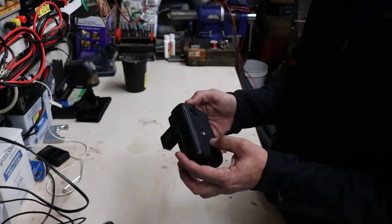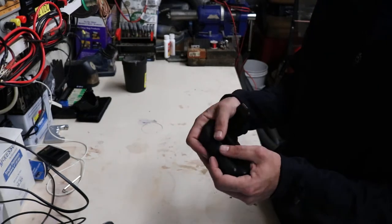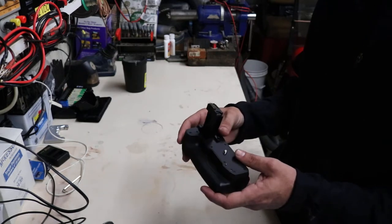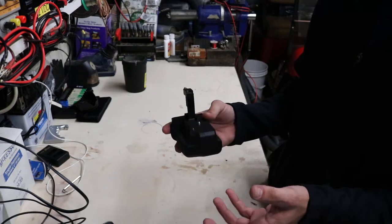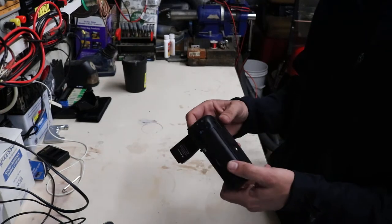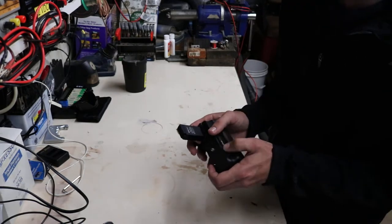Not a whole lot to say about it. The build quality is very good — it feels solid, it doesn't feel chintzy or anything like that. I paid $35 for this off eBay, got it from a US seller, and it was here in about three or four days. Overall I'm very happy with it and I look forward to getting some more experience with this and seeing how it holds up.